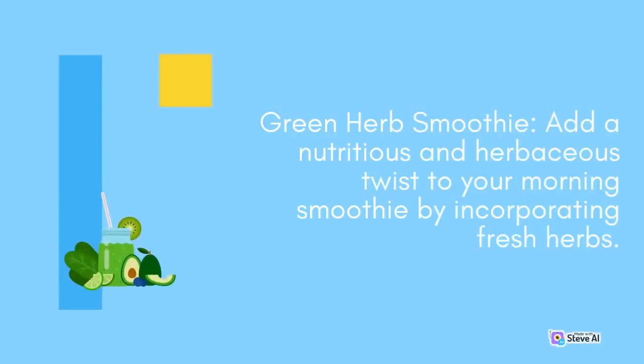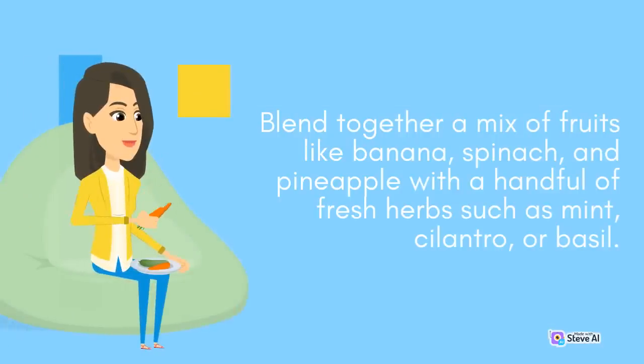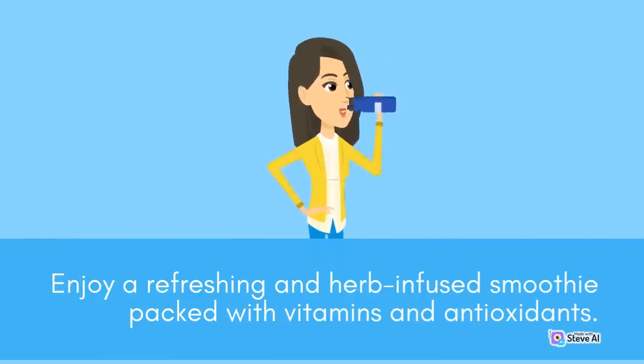Green Herb Smoothie: Add a nutritious and herbaceous twist to your morning smoothie by incorporating fresh herbs. Blend together a mix of fruits like banana, spinach, and pineapple with a handful of fresh herbs such as mint, cilantro, or basil. Add a splash of almond milk or yogurt for creaminess and blend until smooth. Enjoy a refreshing and herb-infused smoothie packed with vitamins and antioxidants.